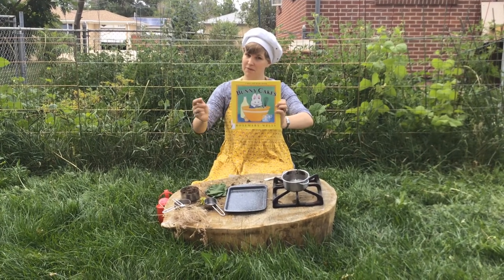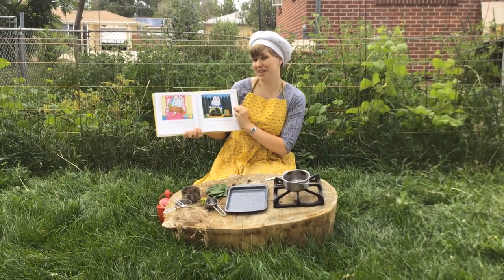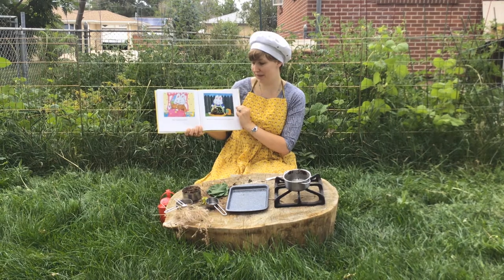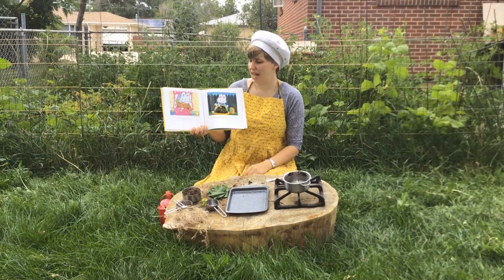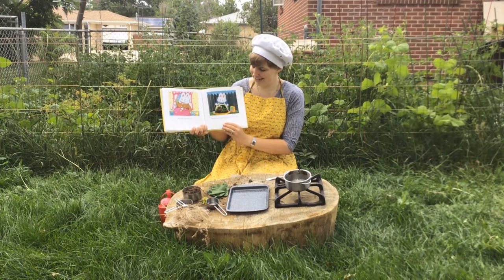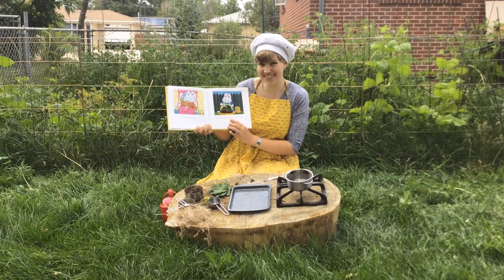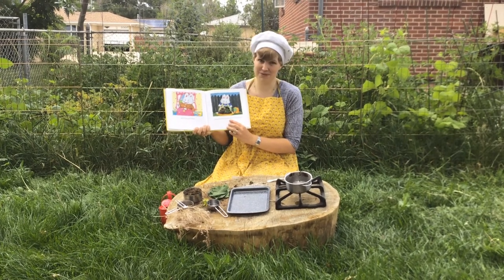This book is by Rosemary Wells and it's about Max and his sister Ruby. They're both making birthday cakes for their grandmother's birthday. Ruby makes an angel surprise cake with raspberry frosting, and Max makes an earthworm cake with mud, caterpillar icing, and red-hot marshmallow quarters.